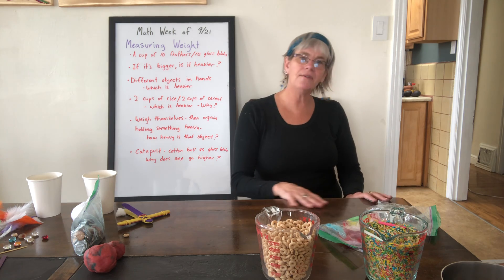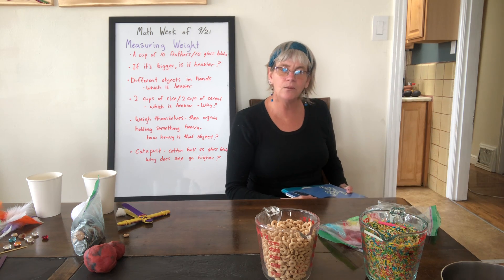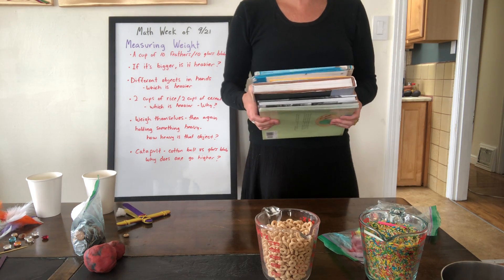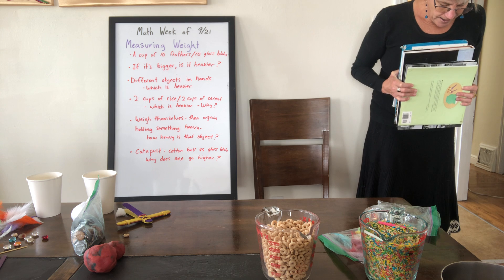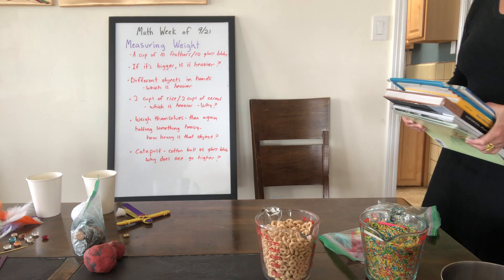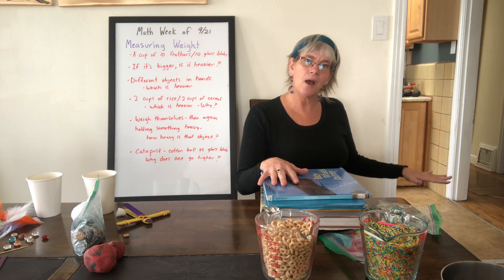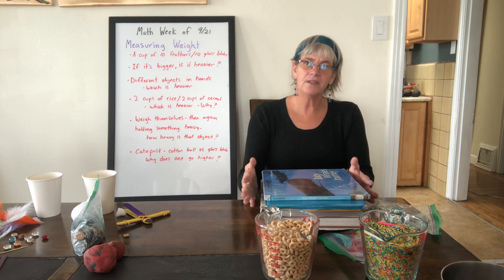If you have a bathroom scale at home, have your student weigh themselves first and write down the number of pounds. Then have them hold as many heavy books as they can and weigh themselves again, writing down that weight. This is a wonderful subtraction problem — you can figure out how much the extra weight is by finding the difference between the two measurements, helping them understand that the difference equals the weight of the books.